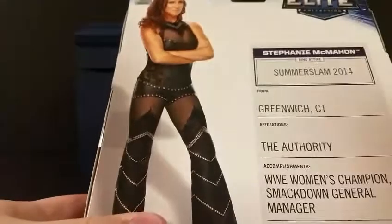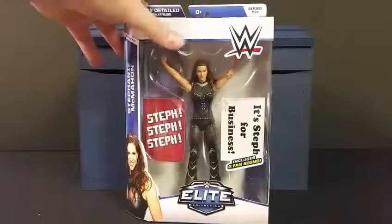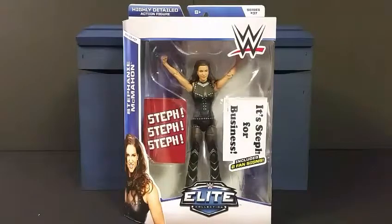Of course there's the figure itself, and she also comes with two fan signs — one that reads 'Stephanie for Business' and another 'Stephanie.' We are going to pop Stephanie out of the box, take a closer look at the figure, and do some comparisons with some other Stephanie figures.